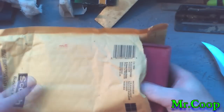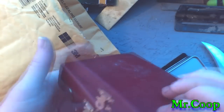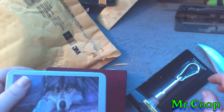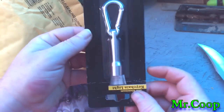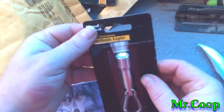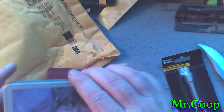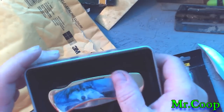We'll open her up with the trusty old Buck knife. Let's see what all we got here. He sent me an LED keychain light — that'll come in real handy. Thank you, brother!